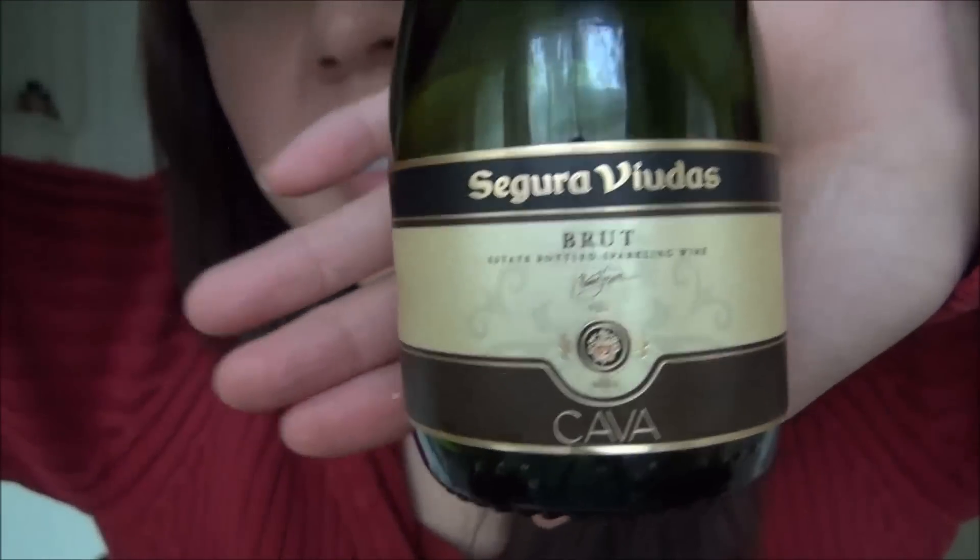I recommend the Spanish tortilla if you have not tried it. It's very simple. Definitely flip it with a plate — do not use a lid like I did. I recommend this.